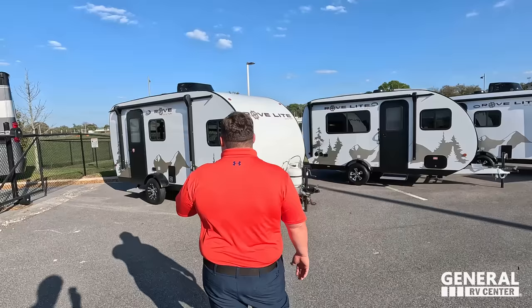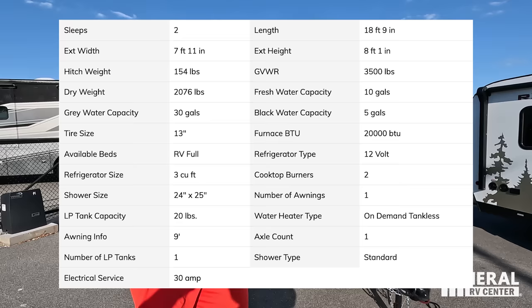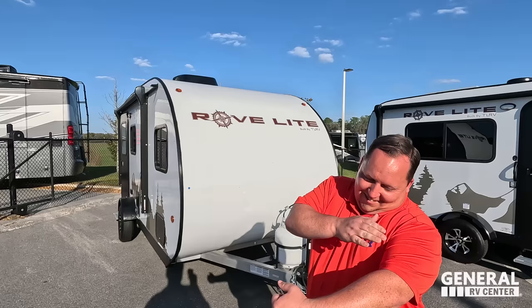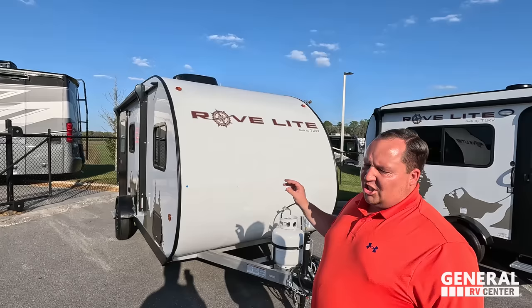The model is the 16RB Travelite. The actual tip-to-tip length is 18 feet 9 inches. The dry weight is 2,090 pounds and the hitch weight is 154 pounds — pretty crazy. It is extremely lightweight because it's aluminum framing, aluminum everything. No wood, no steel — this is made to be extremely lightweight.